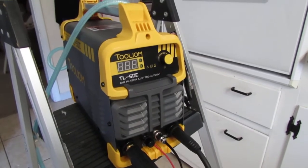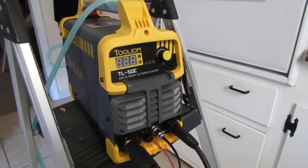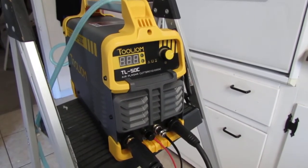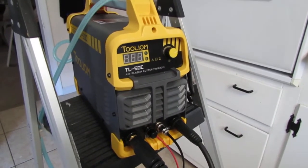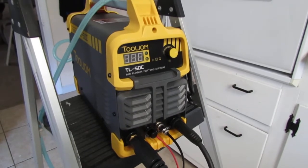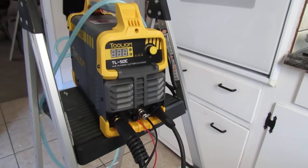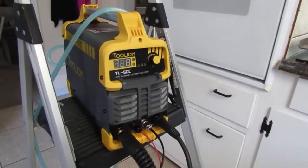What led me to this is I actually needed a piece of plate cut. When I called around, a lot of the people I talked to could not cut anything really thick — mostly just sheet metal. And the ones that claimed they could, it was going to be $100 to make the cut. So as cheap as this machine was, it was just financially feasible to buy it, because there are other things I'm going to be doing with it.